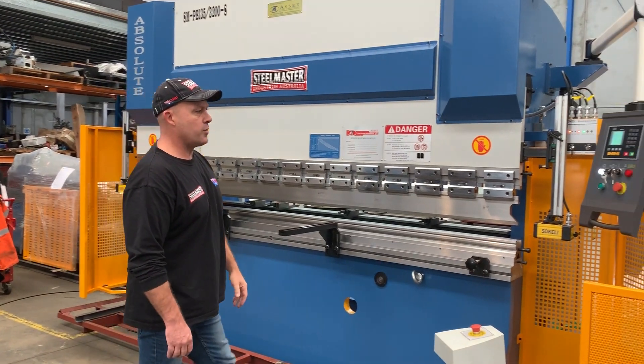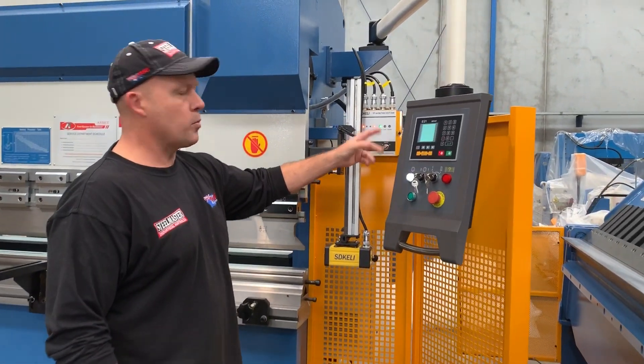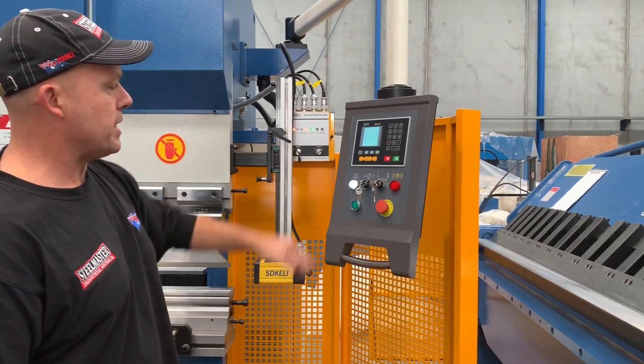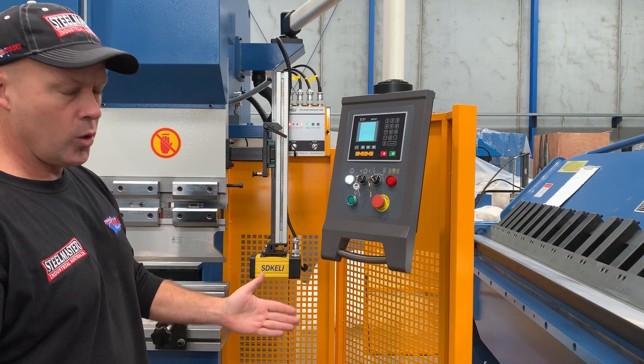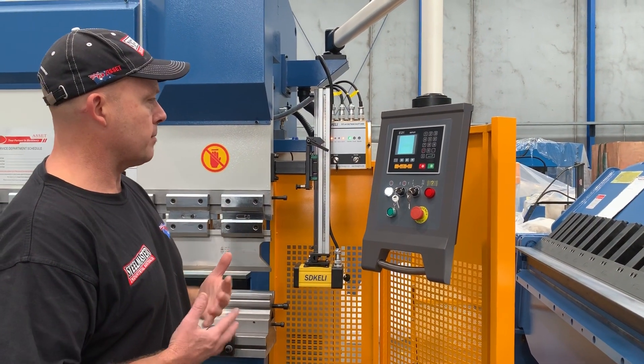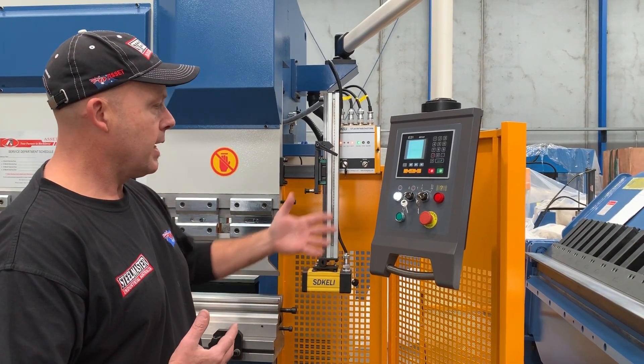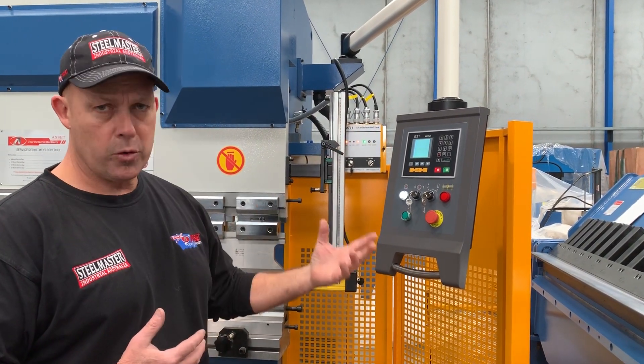Our 135 by 3.2 Absolute comes with a two-axis NC digital programmable controller — it's an E21. It operates the downstroke, which is the Y-axis, and the X, which is the backstroke. You can put a basic program in to operate both axes very simply through this. It's a numerical controller.